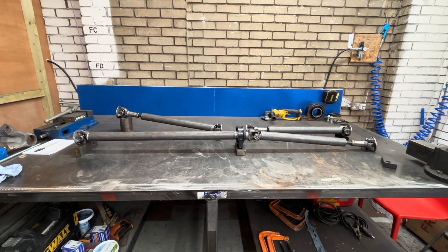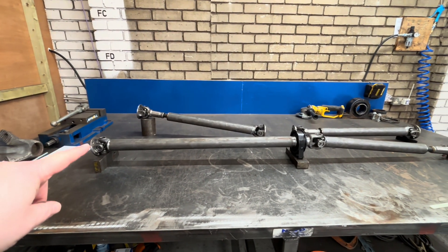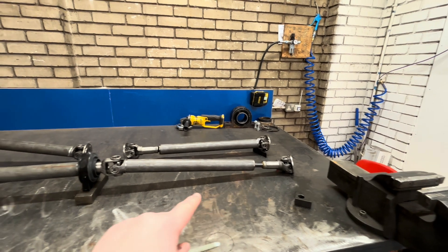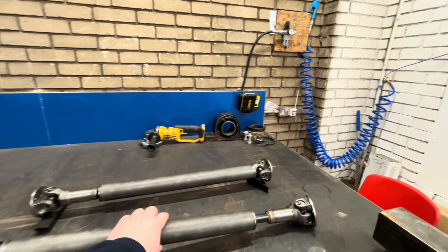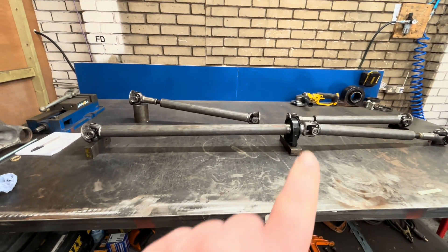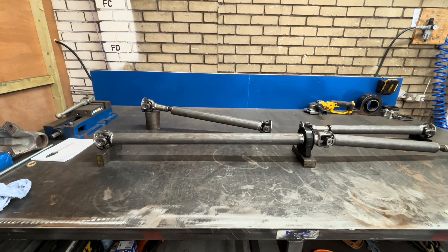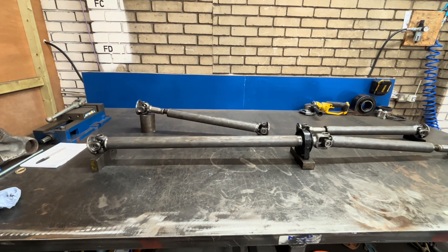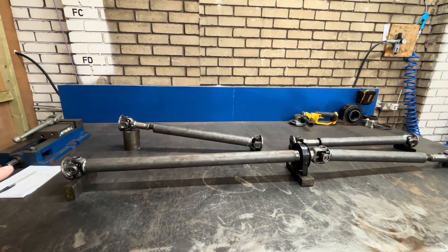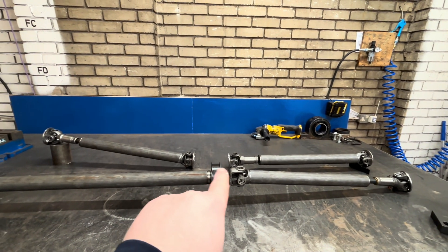So a normal two-piece prop shaft we'd be making would look something like this. The gearbox would be here, you'd run down to a center bearing and then down at an angle down towards your diff. Now this prop shaft is a sliding prop shaft — it can create angle and it allows angle — but this section at the front is a center bearing prop shaft. Even though you've got a universal joint that comes off the back of the gearbox, it doesn't allow for sitting at an angle, so it needs to run perfectly straight. In effect, it's an extension of your gearbox output shaft all the way to this center bearing here, and then this is where the angle can go.